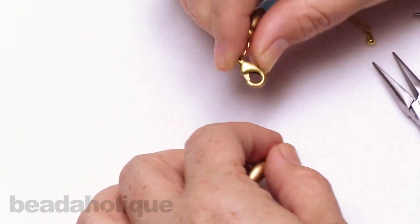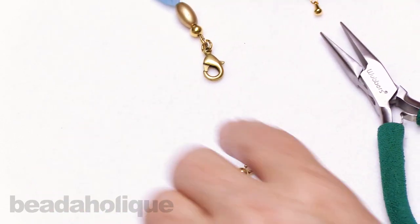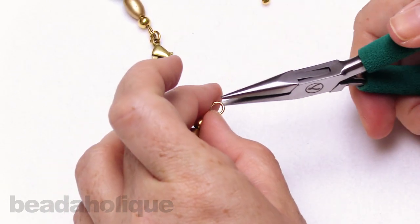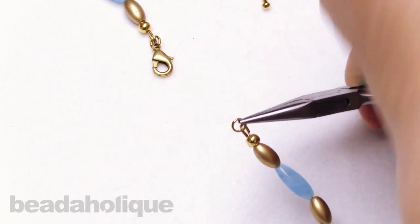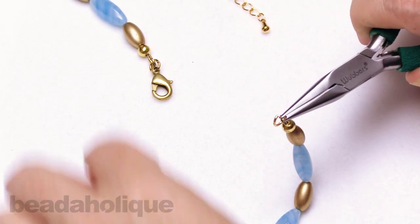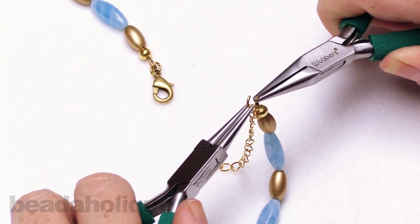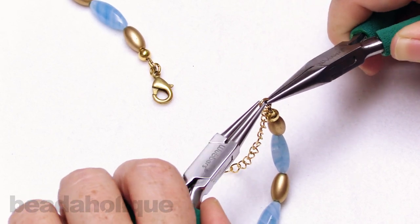I'm going to unclasp my necklace here. This is an open jump ring, so you have two options: you can open this jump ring, or you can add on one additional jump ring. I'm going to use the jump ring here — I just want it to look nice and sleek — so I'm going to take this in my pliers and give it a little gentle twist to open it just ever so slightly. Now I'm going to slip on my chain extender onto this side, and just give it a little twist to make sure we get a nice good closure.